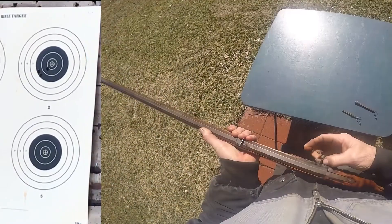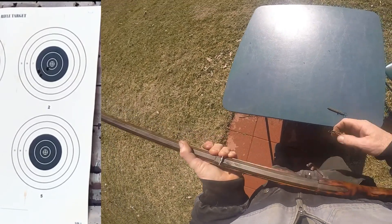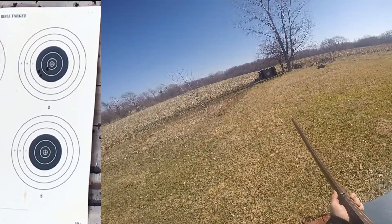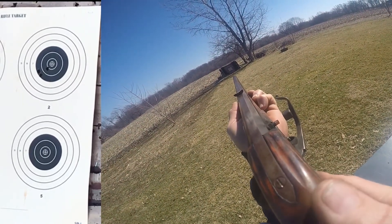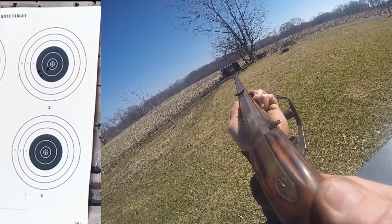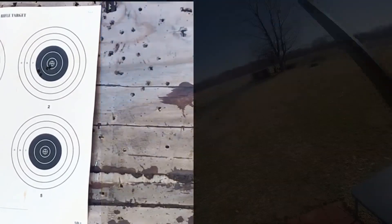Number four. This is actually the second time I've shot this since putting the front sight on it. The front sight was cutting my fingers, so I had to put a new one on it.